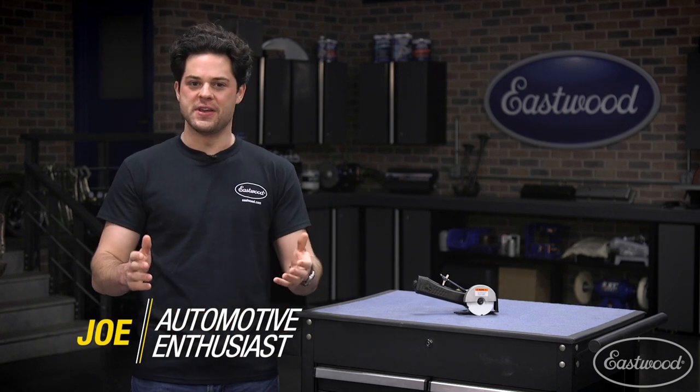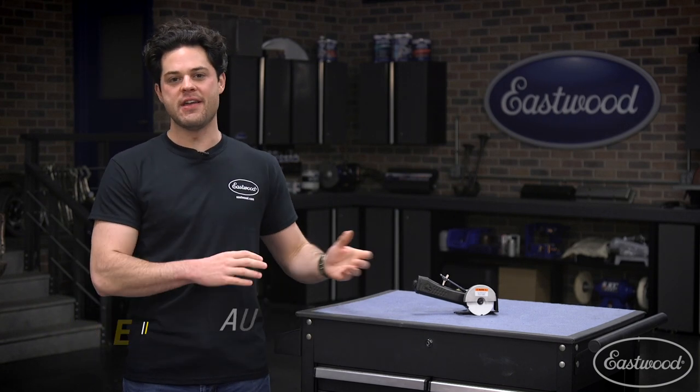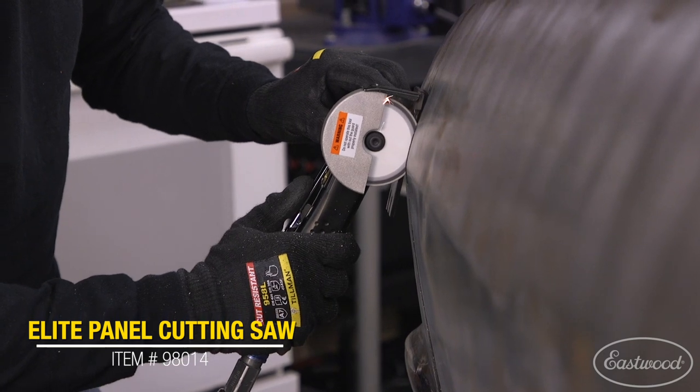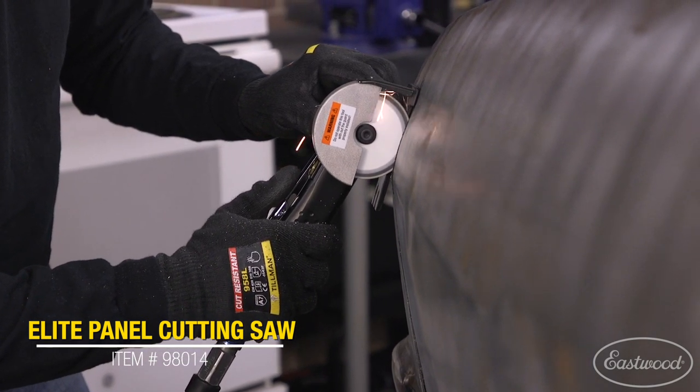Hey guys, Joe from Eastwood. In this video, we're going to be taking a closer look at the Eastwood Elite Panel Cutting Saw with Diamond Blade. This is going to be a great option for anyone that's looking to very easily make some laser straight panel cuts.